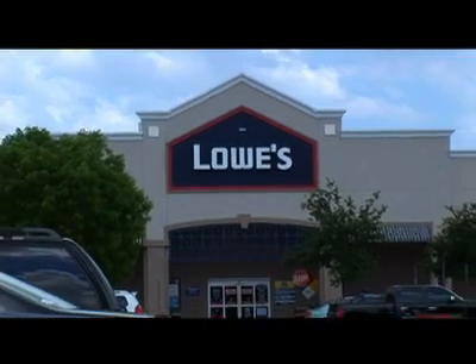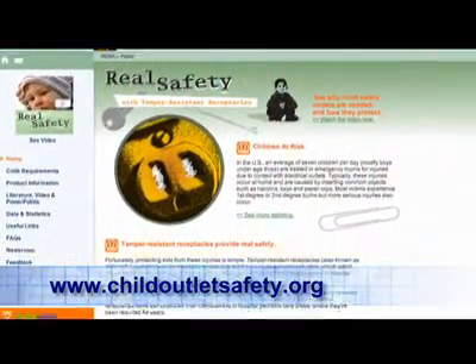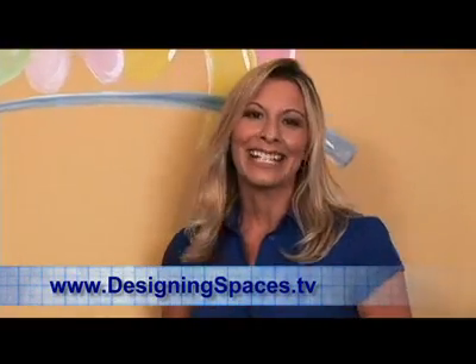Now that we know how easy it is to do, where can we find them? You can find them at any Lowe's Home Improvement store, any home hardware store, or also at electrical distributors. You can also get more information on cooperwiringdevices.com or childoutletsafety.org. Thank you so much, Michelle, for coming in today and showing us how to change out a receptacle. For more information, you can go to our website at designingspaces.tv. For Designing Spaces, I'm Rhonda Castagna.